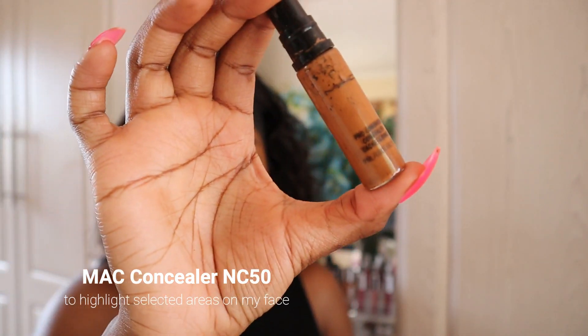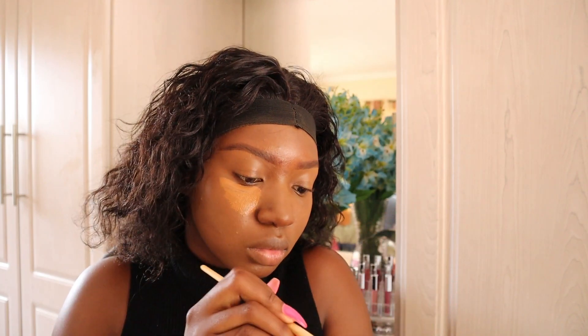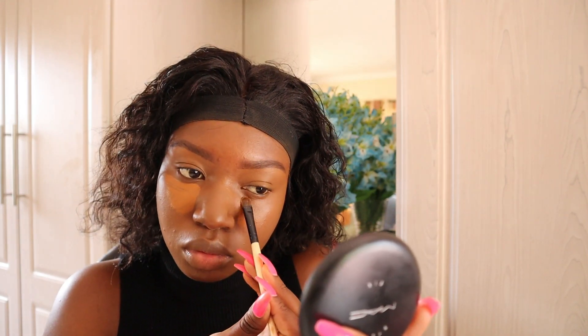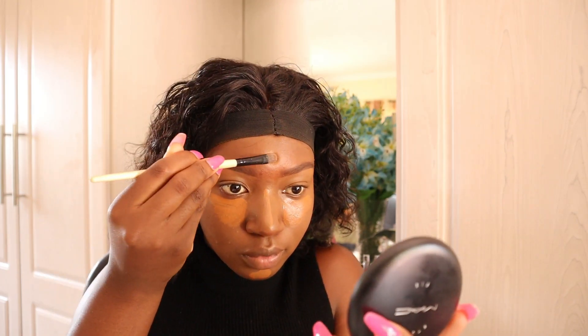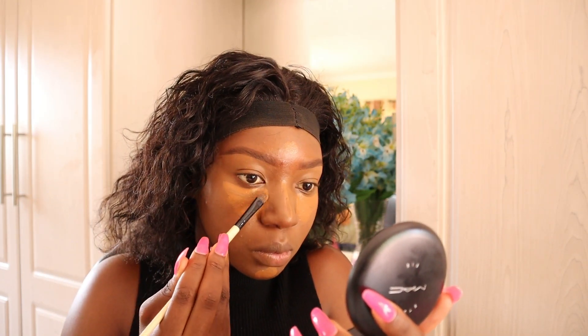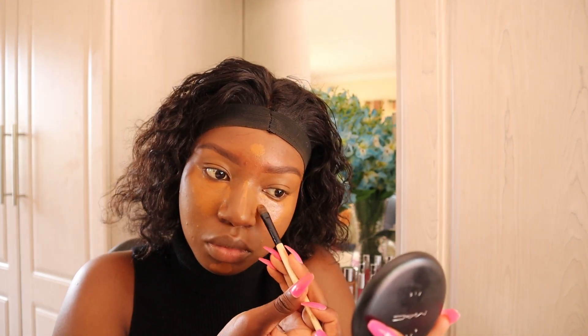After foundation, I'll be using the same concealer — which is slightly lighter — because we are going for a natural look, so I'll use it on certain points of my face to lightly highlight them. Those areas will include under the eyes, on my nose, the forehead, on my chin, and below the nose.